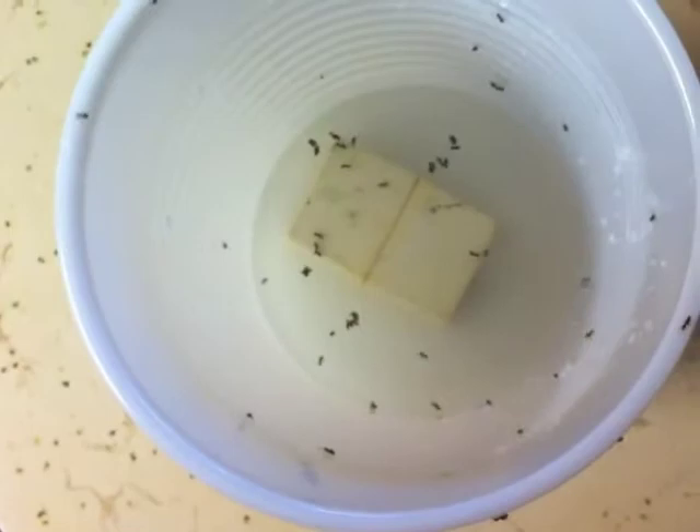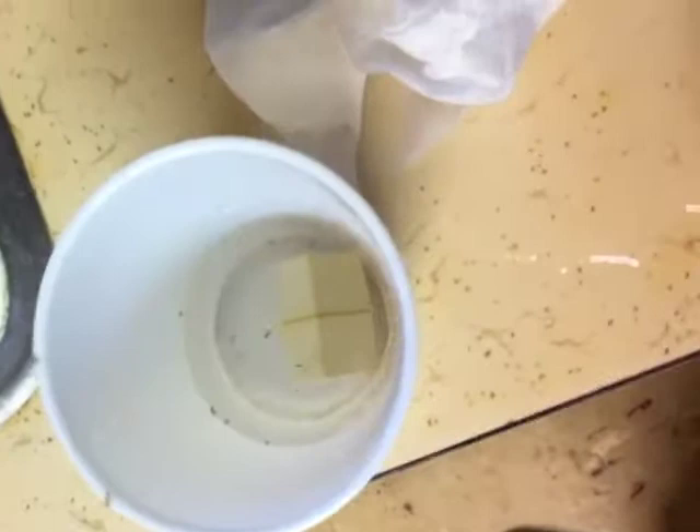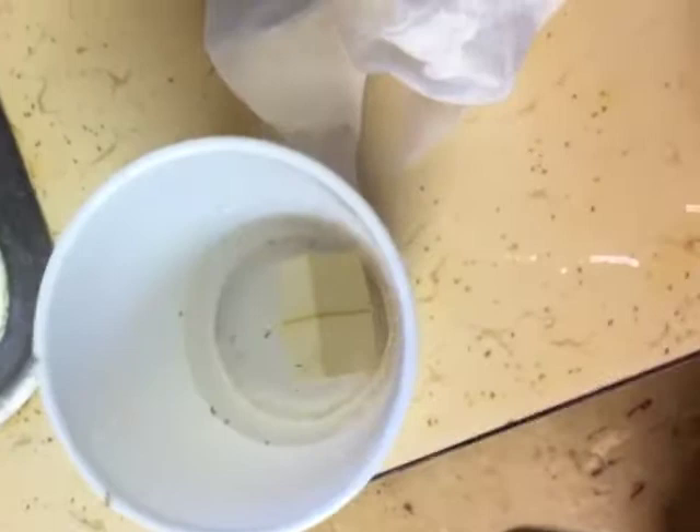Vinegar and baking soda — look at this, still crawling in there. Then I put some hot water in and threw them out, and they still came out, but they're not gonna survive this I don't think. I put a little vinegar in there. Whoa, look at that! It's a chemical reaction — you see that going on? It's popping all over the place.